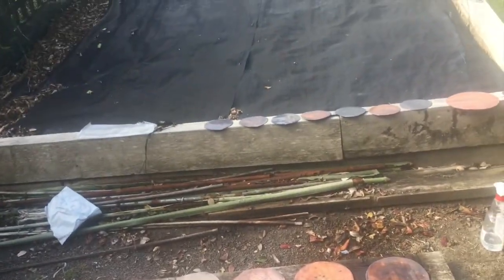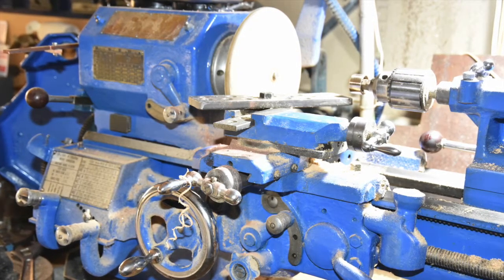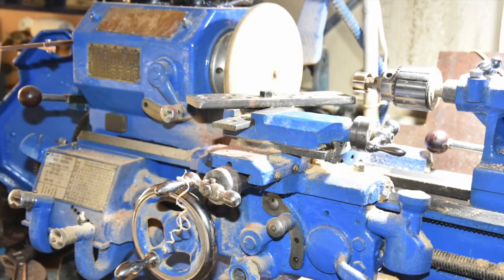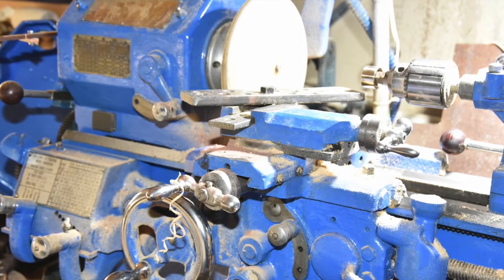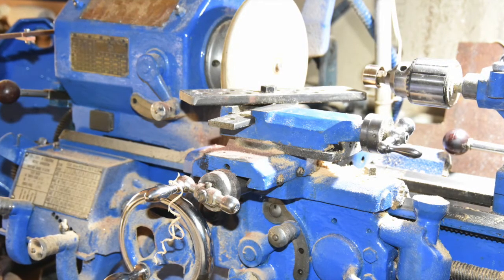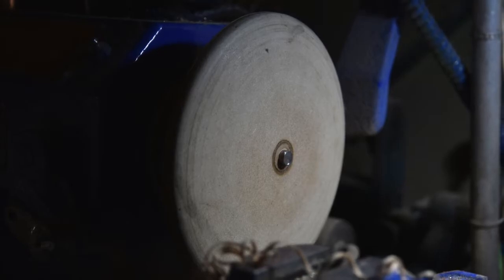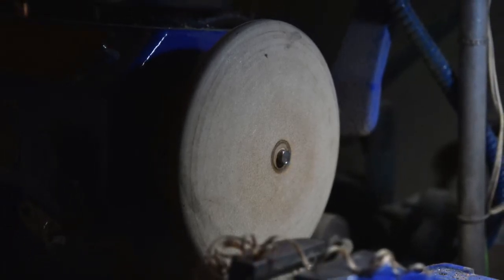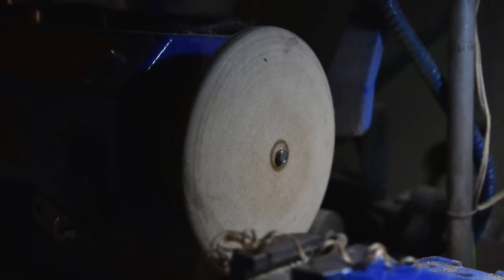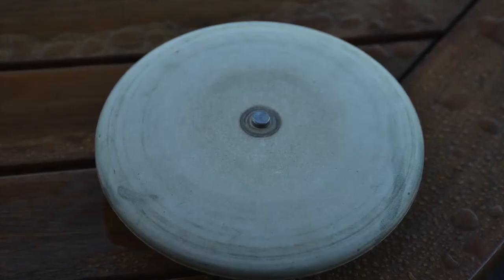The first step in spinning the copper is to turn a piece of wood as a pattern, or 'buck' as they call it sometimes. You can see here how I've made a steady for setting my wood chisels on. You may also see on this image the little pin I've put in at the very center. The boiler is going to have to have holes in the top and bottom at the center anyway, and for safety reasons I've drilled a hole in the flat sheet before putting it on the lathe for spinning, and this peg will stop it from flying off.